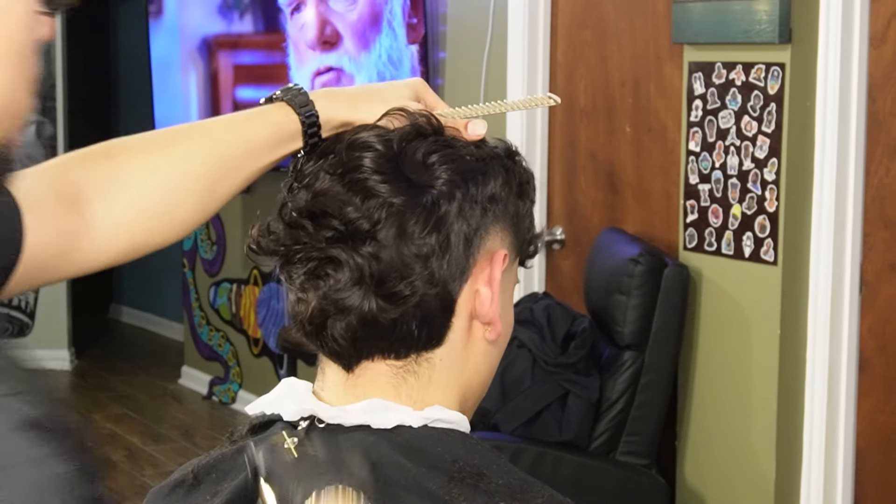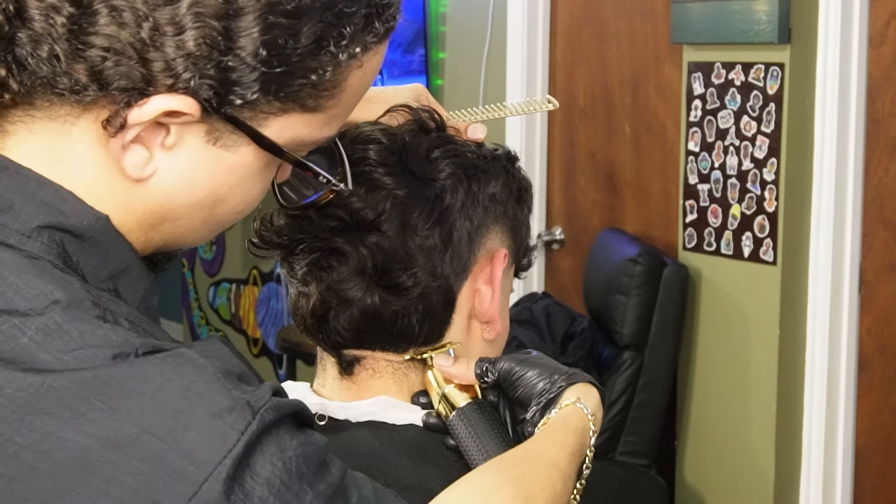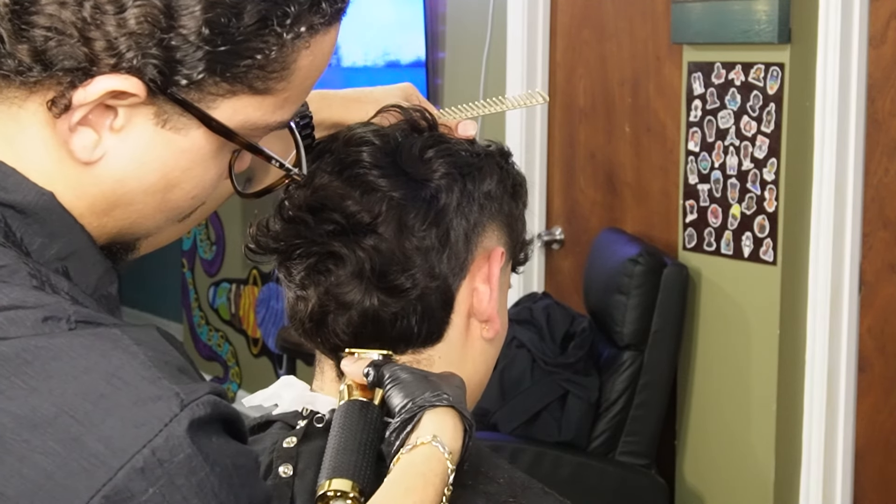Now we're going to line up the back of the mullet. We're starting off at the middle and working our way to the sides, staying as consistent as possible and making sure we comb the hair down when needed.